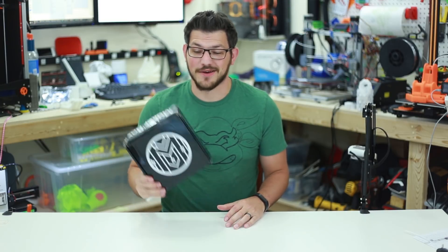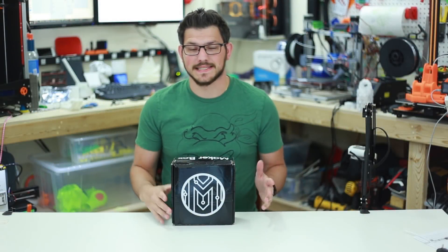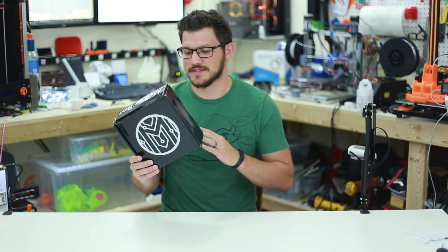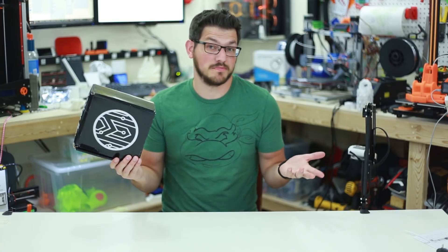What's up guys? Shane with you today with 3D Printing. Today we're going to check out the August Maker Box. Welcome back guys. As I said, today we're finally going to take a look at the August Maker Box and I love this thing. This is an amazing way to test out new filaments and it's a surprise every month, which is even better because surprises are great.